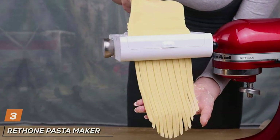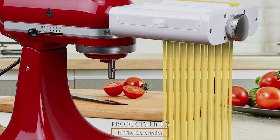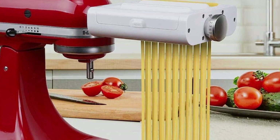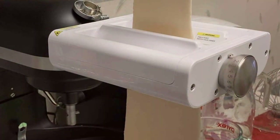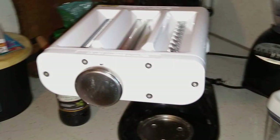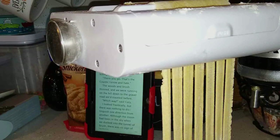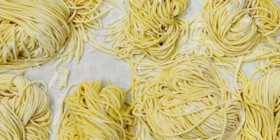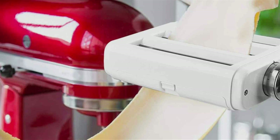The number three position is held by the Rethon Pasta Maker Attachment, unleashing culinary creativity with KitchenAid Stand Mixers. This attachment takes pasta-making to new heights, combining functionality, durability, and ease of use. Elevate your kitchen experience as you effortlessly transform your stand mixer into a pasta-making powerhouse. The Rethon Attachment features a thoughtful design with a pasta roller and two cutters for spaghetti and fettuccine. The high-quality materials ensure longevity, while the user-friendly setup guarantees a seamless pasta-making process. The Rethon Pasta Maker Attachment is a standout addition to any kitchen, providing both convenience and culinary inspiration, making it an essential tool for every home chef.